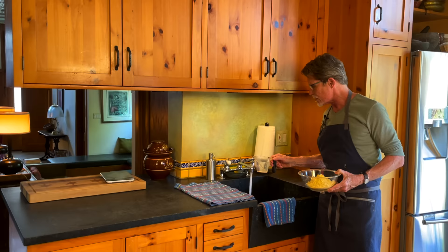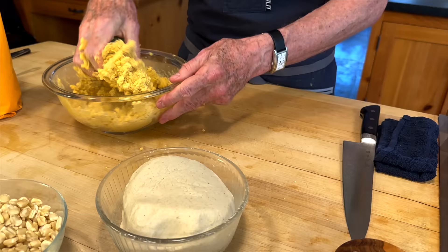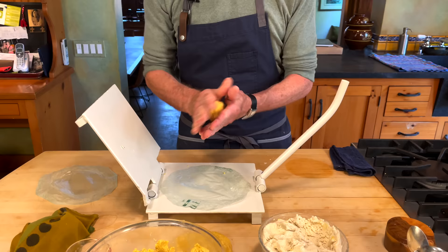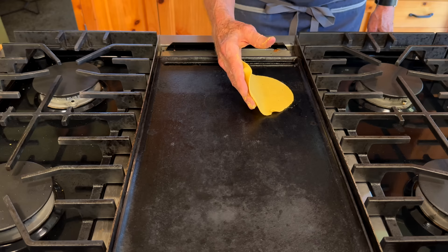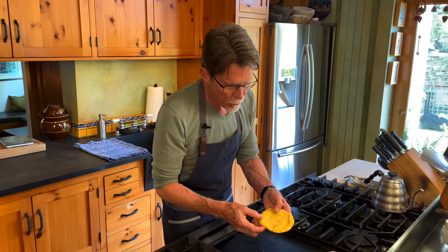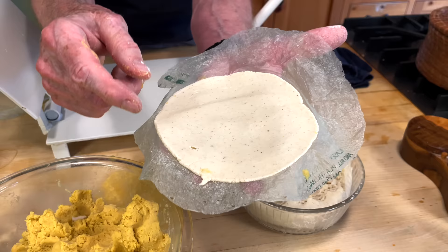The best tortillas are the homemade tortillas. Welcome back to my kitchen. The next page in our taco manual is one of the most essential pages — it's the recipe for corn tortillas. Your taco is only as good as the tortilla that you wrap it in, so I'm going to show you how to make corn tortillas from scratch at home with masa.